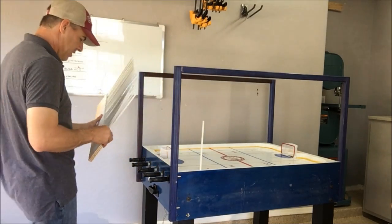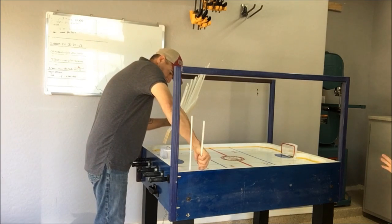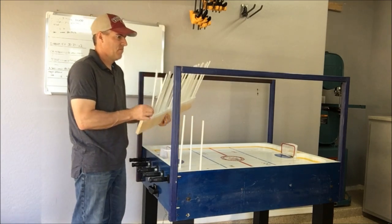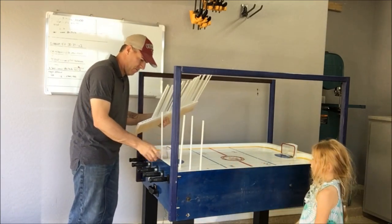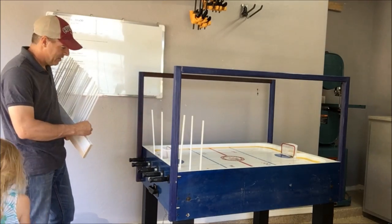I pre-drilled some holes all the way around the edges, and now I'm coming back through with these craft sticks that I painted, sinking them into those holes. They're going to be used to create the look of the glass going all the way around. I'm going to end up putting in some acrylic glass all the way around to keep the puck in play, and I'm just using these boards to give it a more authentic look.